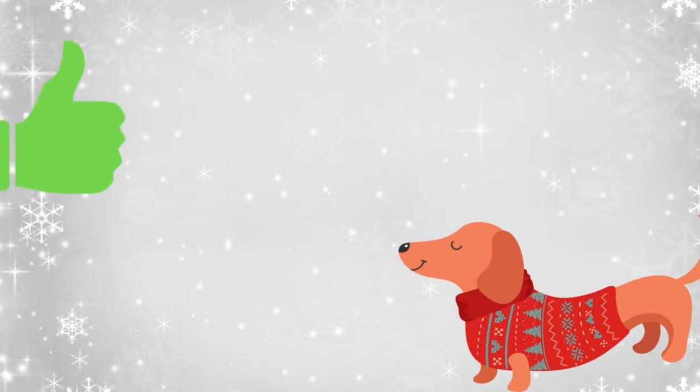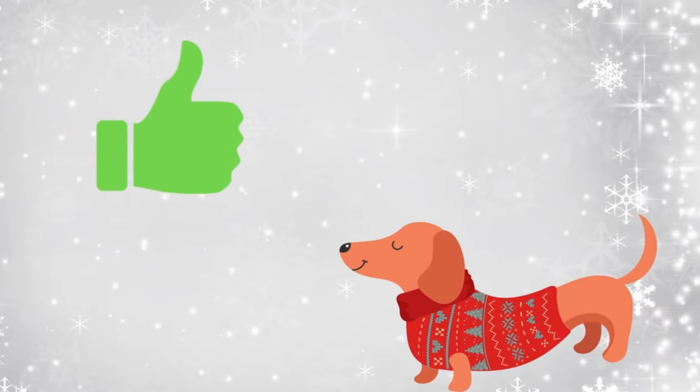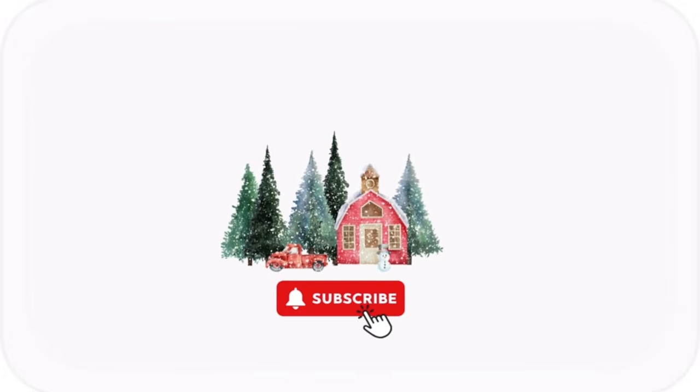I actually made three of these last year and I'm making a fourth one today because I want one more, and I want a bigger one. Before I show you what we're making, make sure you hit that thumbs up button, and if you haven't already subscribed, please hit the subscribe button and join our Bucket List Homestead family — we'd love to have you.